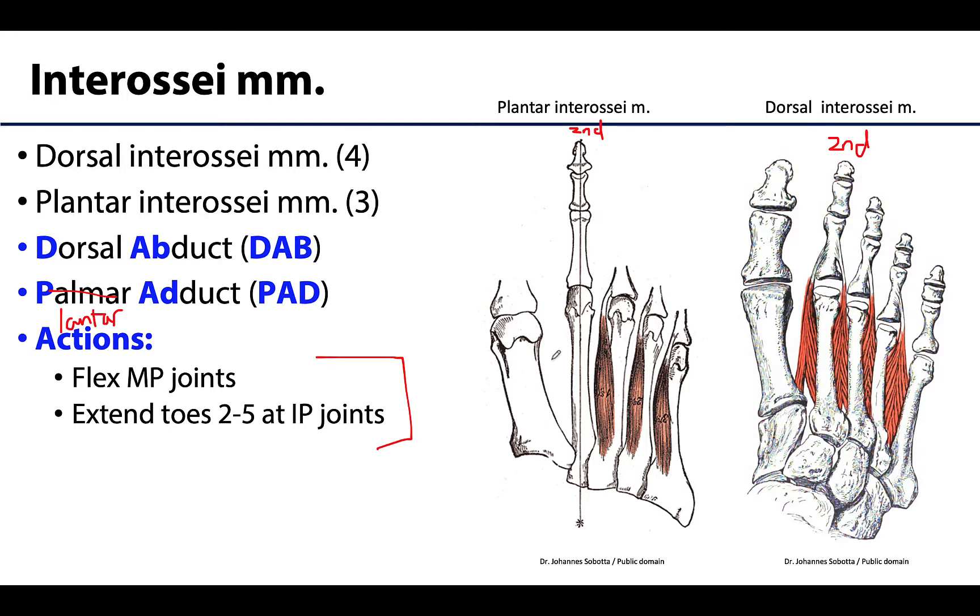The reason there is no interossei on the first digit is that it has its own individual muscle that plays a role in adduction. Therefore, the plantar interossei are only found on digits three through five, and they adduct — move towards — the second digit.